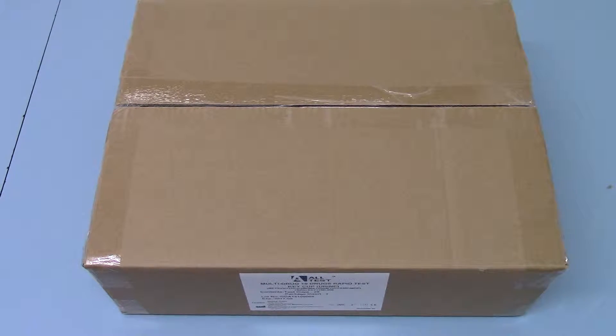Welcome to this presentation and product demonstration video for the AllTest Multidrug 10 Drug Rapid Test.